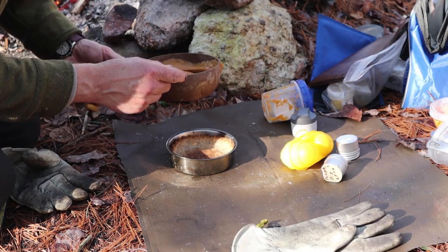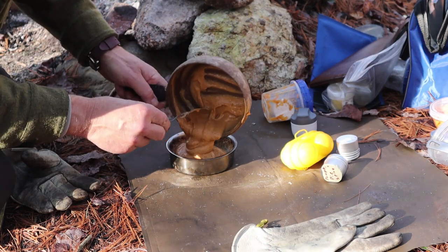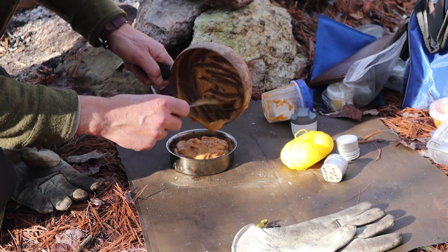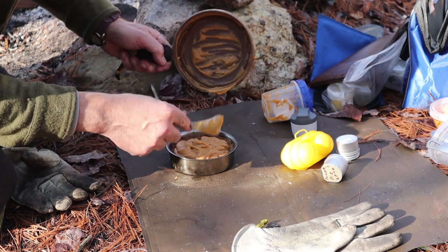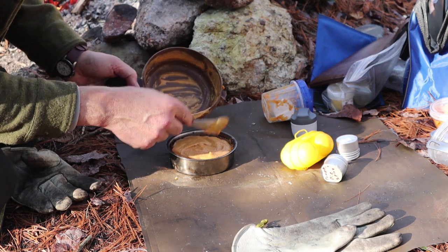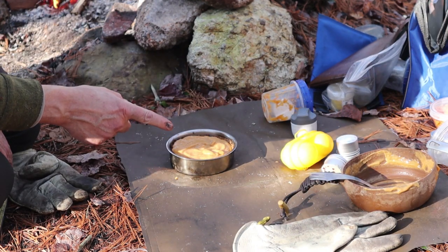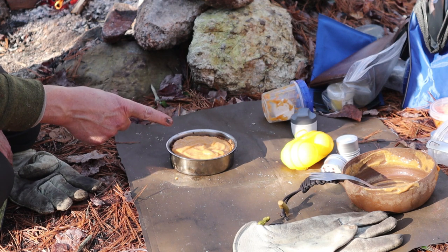Let's get the pie shell filled. It's just enough for this pie shell - and that's because the pan from the 12-centimeter Zebra is a little bigger than four inches, which spreads the ingredients out a little further. That tastes good. Now I have to get the fire built back up so I can put the reflector oven in front of it with the pumpkin pie inside.